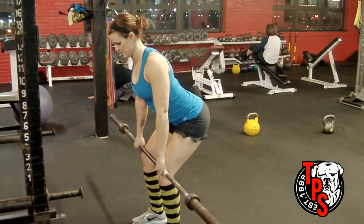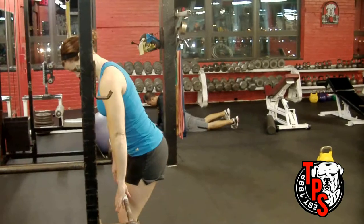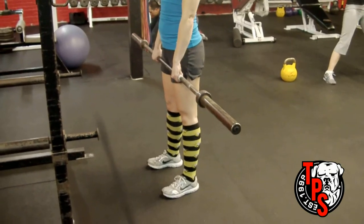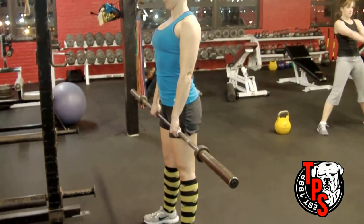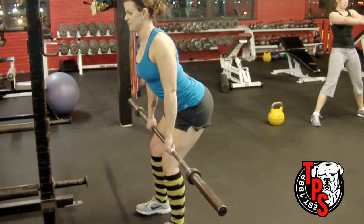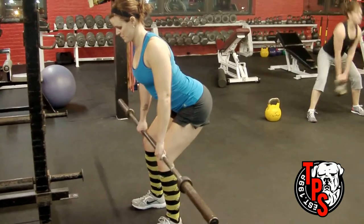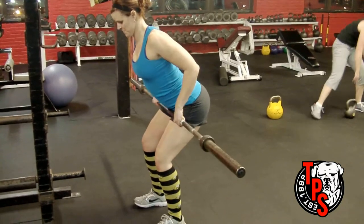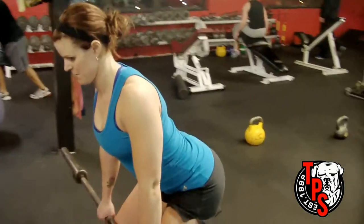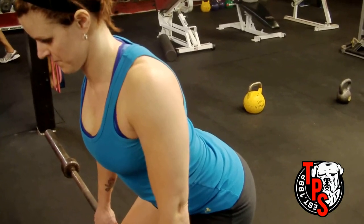We want to make sure the body stays locked perfectly in place. Pick the bar up, step back, shrug upwards, then pull the lats and shoulder blades down. Hinge at the hips backwards until the bar touches the kneecap. At this point, brace your abs, keep weight on your heels, and pull the bar into your lower abdomen while pulling your shoulder blades down the entire time. The traps are mechanically superior to the lats and want to take over — you'll see her traps activate, then she resets, pulls her shoulder blades down, and that ensures the lats fire maximally.